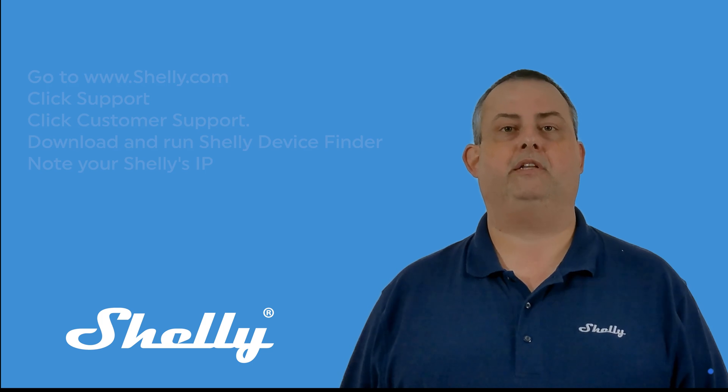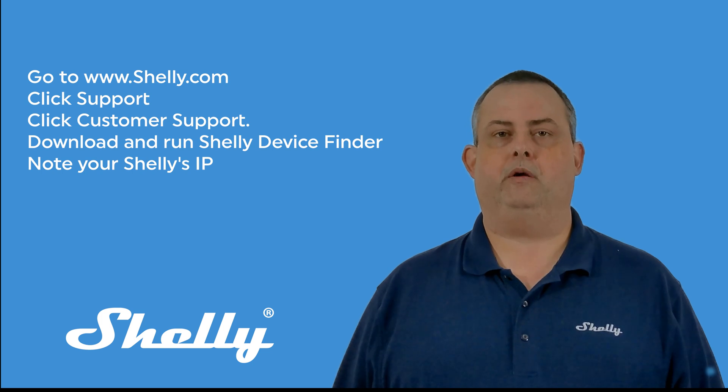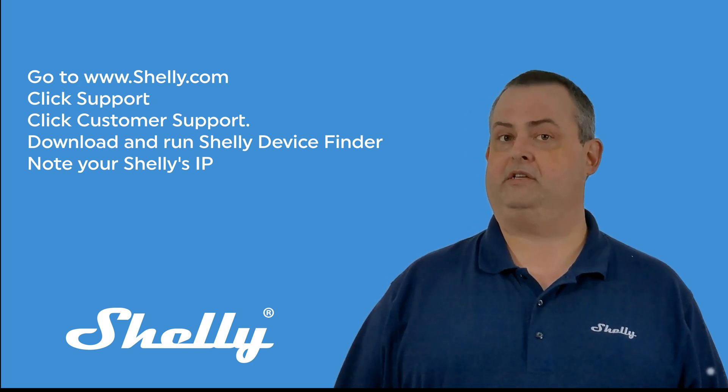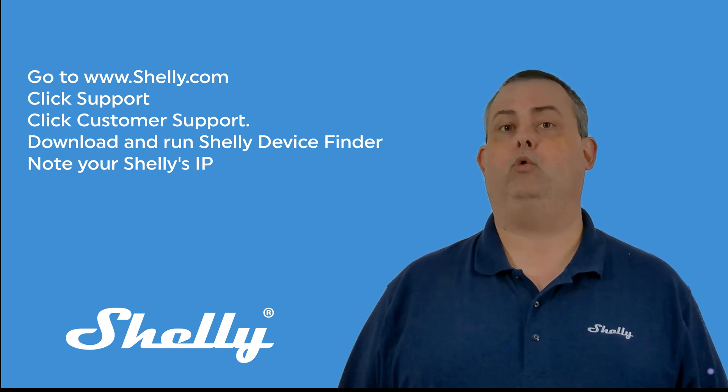You'll need to know the Shelly's IP address. If you're not sure, here's how to find it. Go to www.shelly.com in a browser on your computer, click Support, then Customer Support, and look for Shelly Device Finder in the bottom right corner.